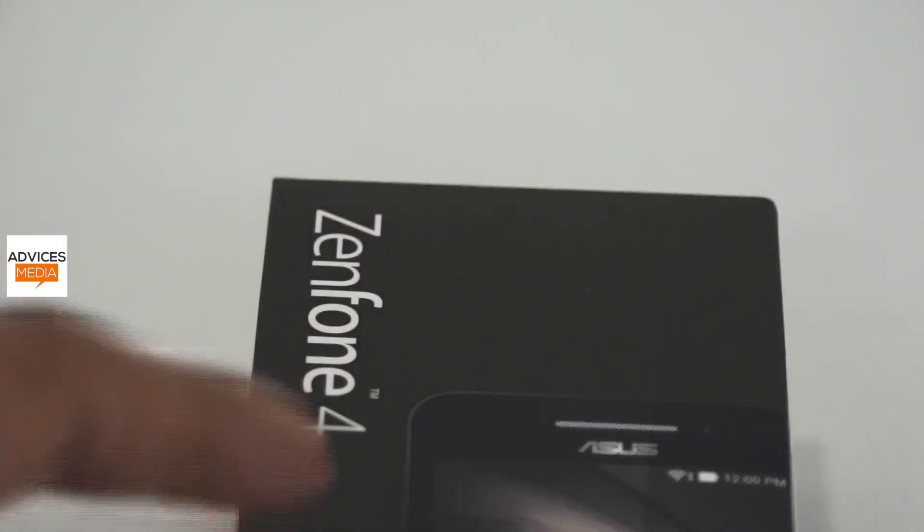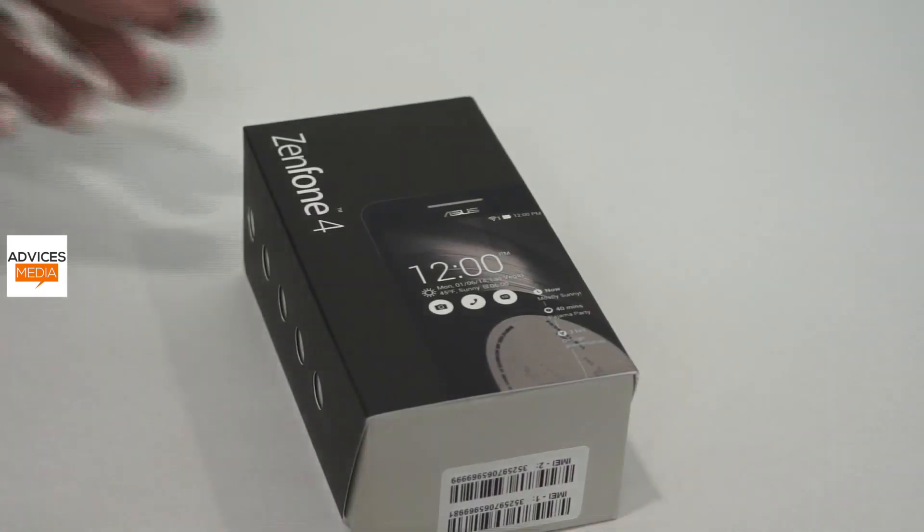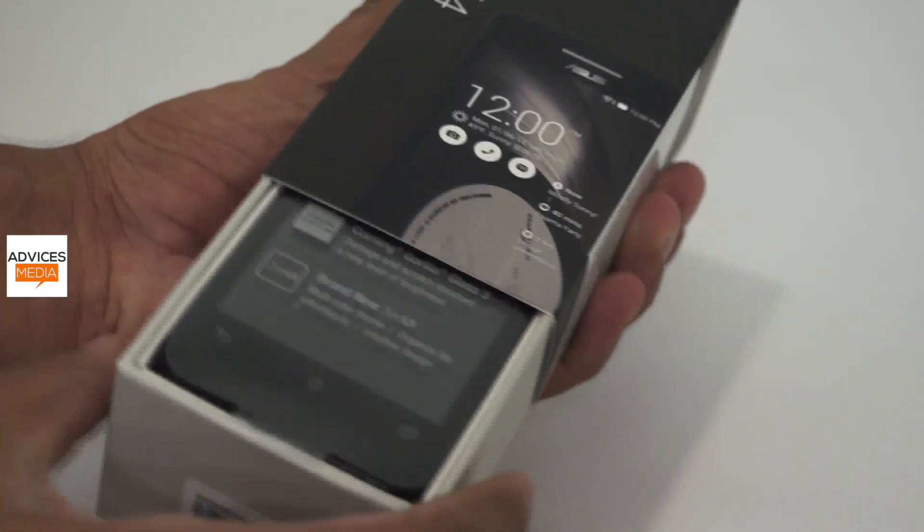This is a pretty good-looking smartphone and most of the devices in this series have a similar design. The Zenfone 4 is actually the name for two devices — the one with the 4-inch display and also one with the 4.5-inch display.